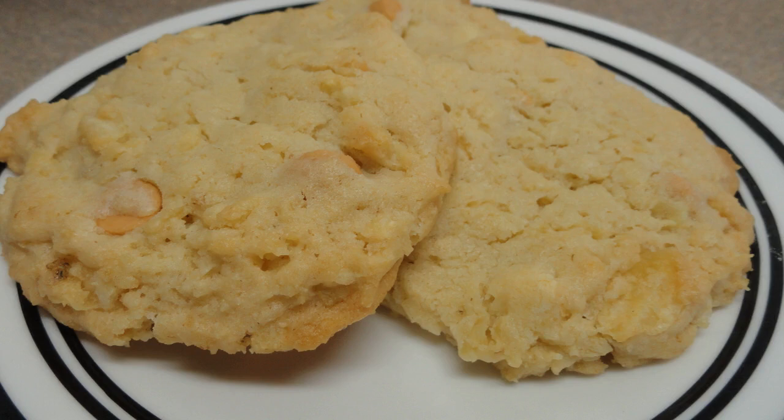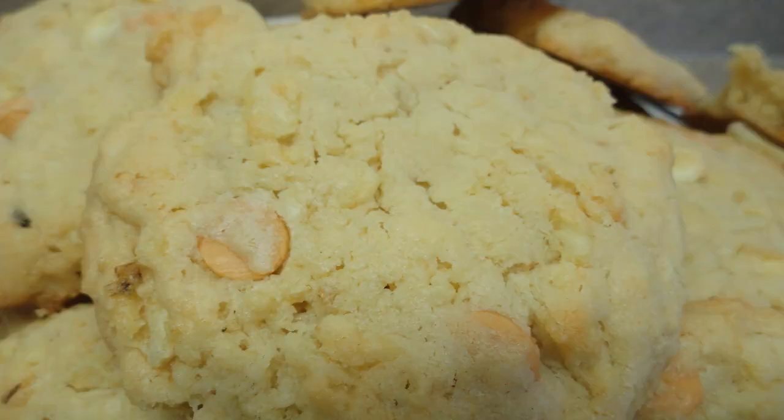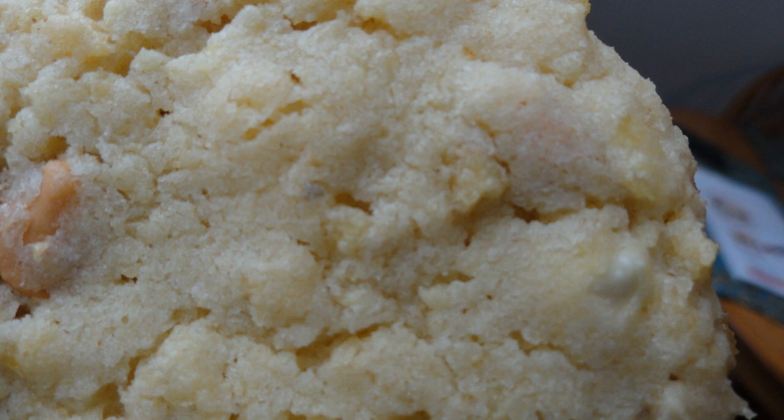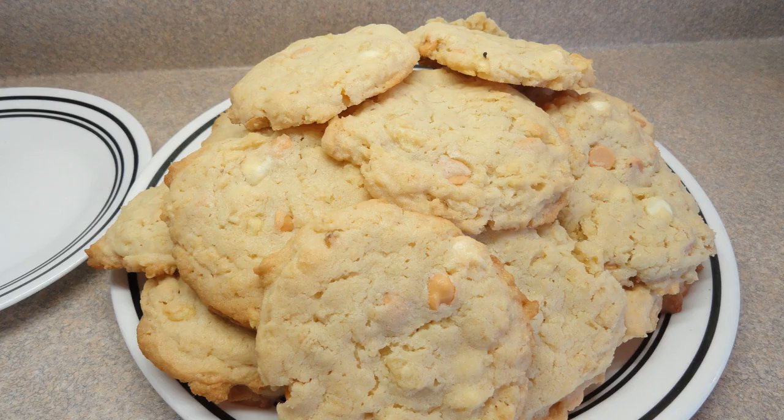I actually gave these to people and didn't tell them what they were. I said, taste this cookie and tell me what you taste. They liked them — they could taste the butterscotch and the saltiness. They were a little surprised when I told them there were potato chips inside. Once I did tell them, they all said, oh yeah, you know what, I can taste them a little in there. So the potato chips aren't overpowering, and it's a really fun cookie to try out on your friends. Give them a try. Bye!